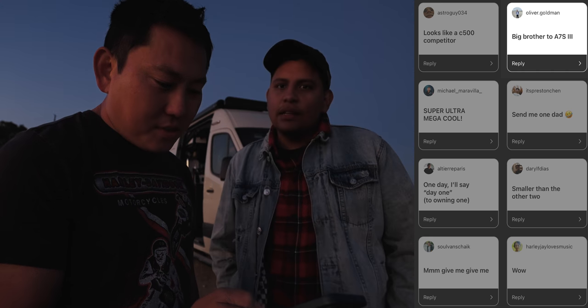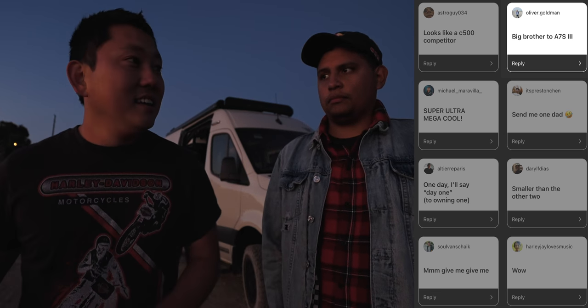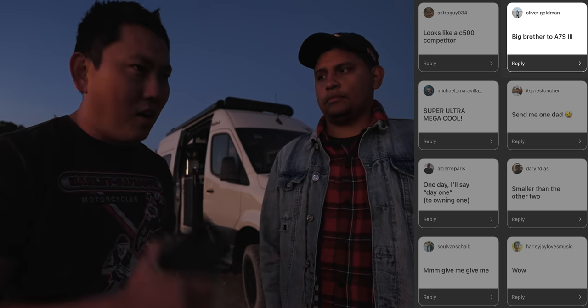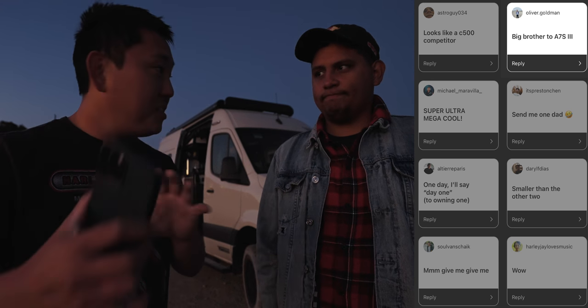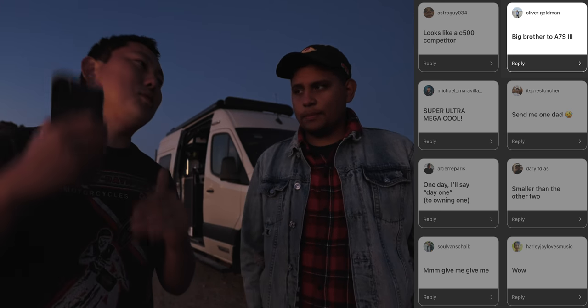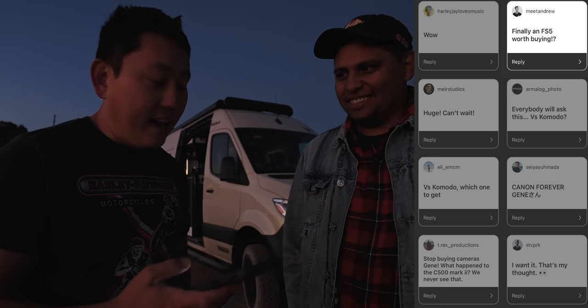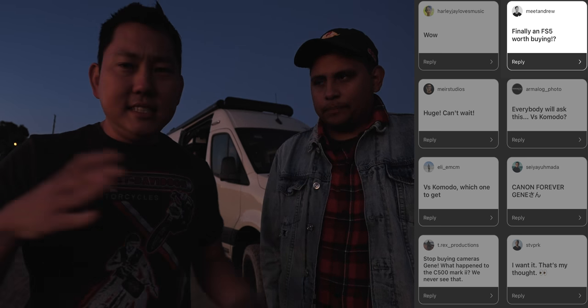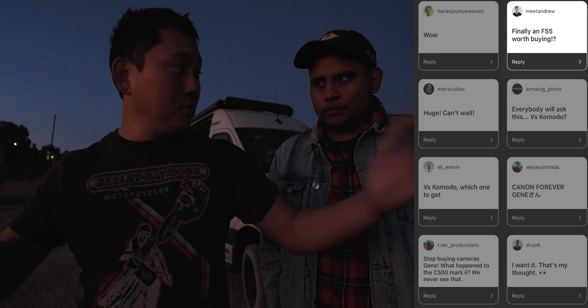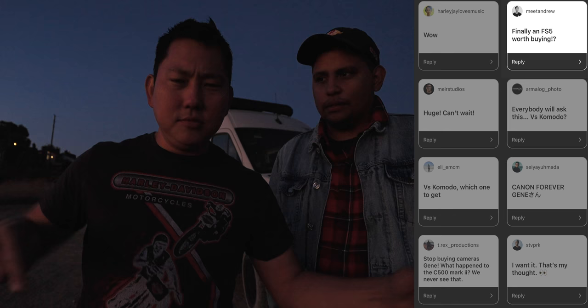Someone calls it the 'big brother to the a7S III' — it does feel right there in the middle ground. If you have an FX9, this would make an awesome B camera with the same button layout. From the a7S III side, if you want to step up to pro cinema cameras, it's right there. And finally, someone calls it 'an FS5 worth buying' — I agree, it's way more exciting. It also does 4K DCI, so you get extra pixels where the a7S III only has Ultra HD 16:9. Overall, a really solid camera.